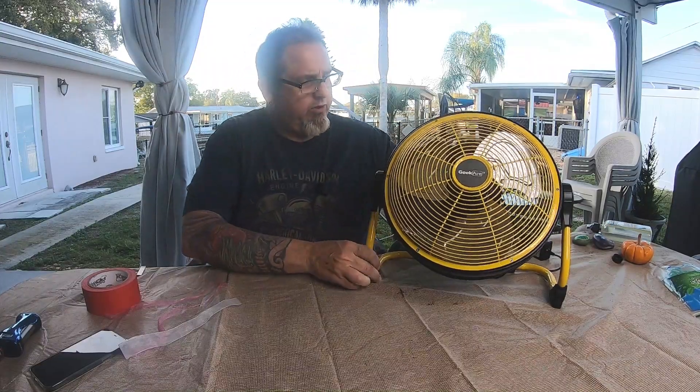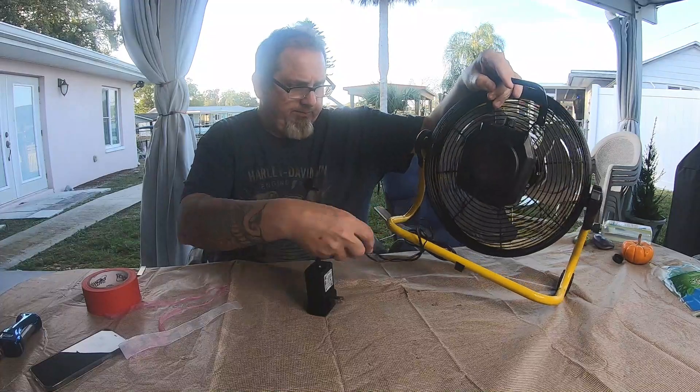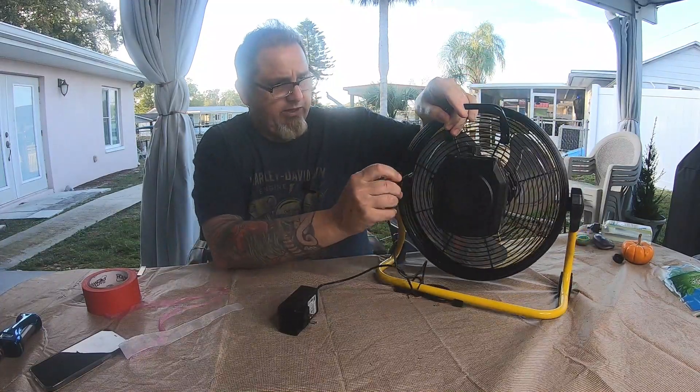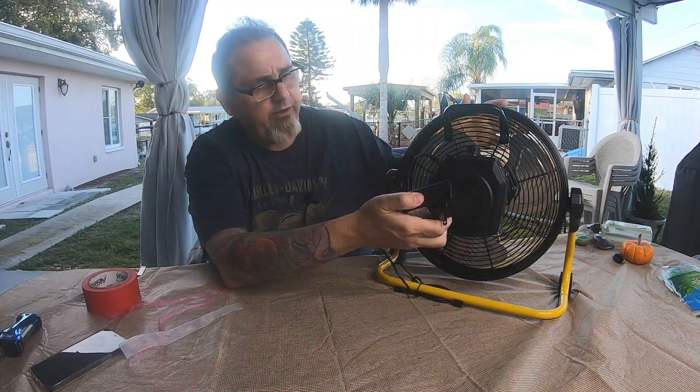I'm going to turn it around real quick. That's the battery bank right there, and I keep the recharger on here — I have a little velcro so I just leave it like that so I don't lose it.